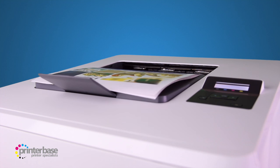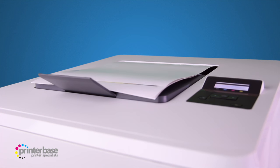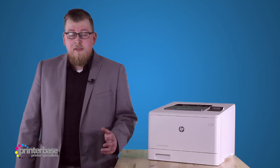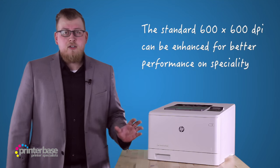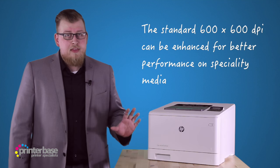Apart from the low paper capacity, this is a really good machine. The print quality is great on a wide variety of media, and it can even handle HP's glossy laser paper, which weighs around 200gsm. Using the glossy paper allows you to create really eye-catching documents, which is perfect for presentation material. Combined with high print quality settings and HP's great toner, it makes for print quality not normally seen in a printer at this price point.